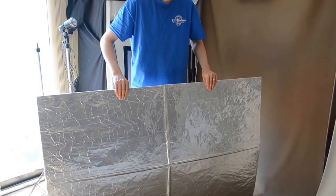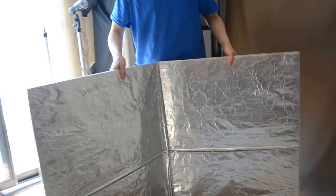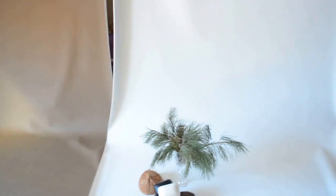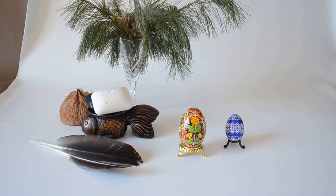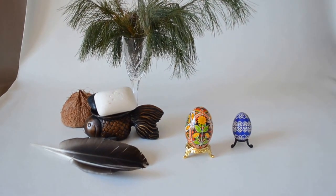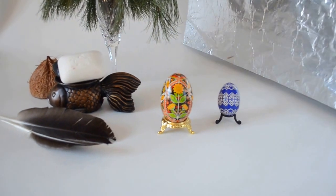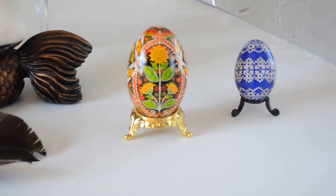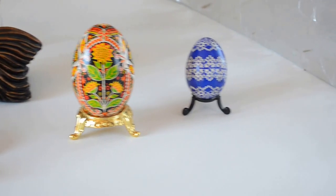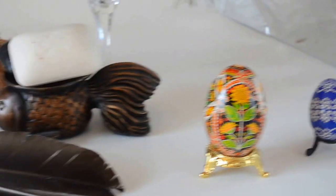Now I'm going to show you what it looks like when you put it next to a product to fill in the shadows. Okay, now this is before the reflector. Now my husband's going to bring it in, and he's filling in the shadows now. If I zoom in closer, you can see that the reflector actually has a reflection on the right-hand side of the products.